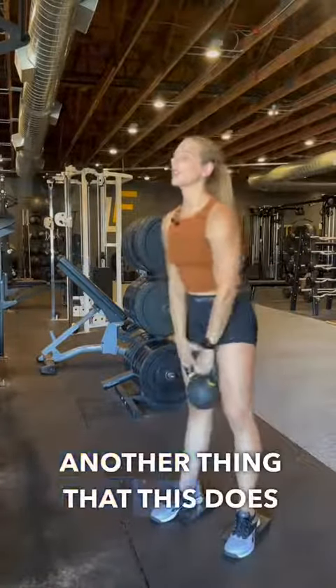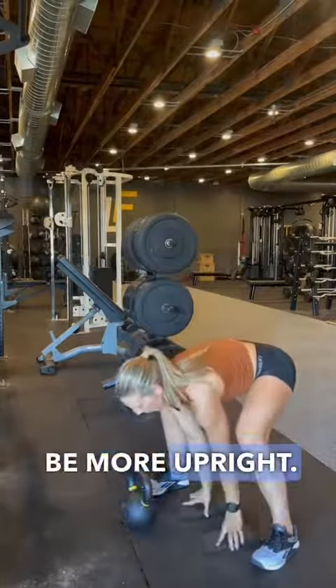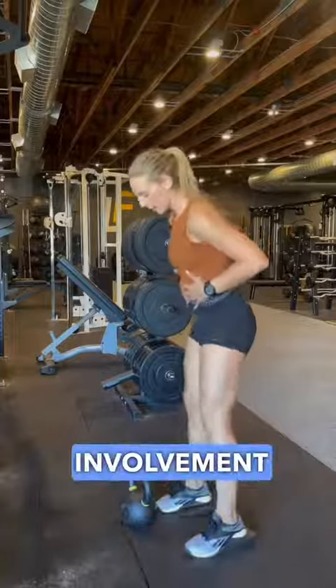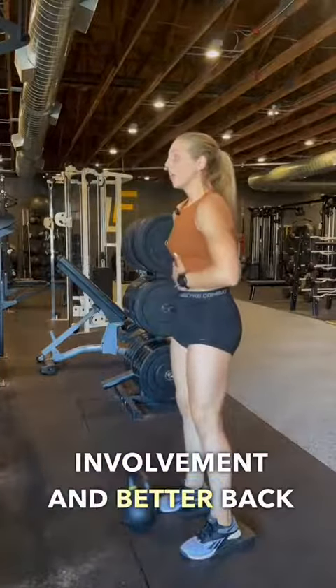Another thing that this does is allows you to be more upright. Being a little bit more upright means more core involvement and better back position.